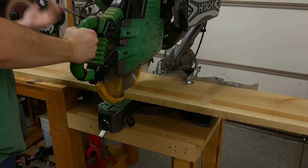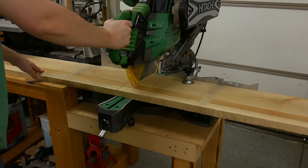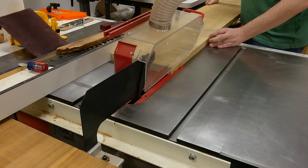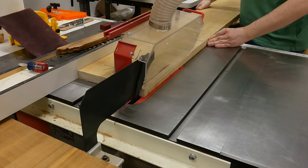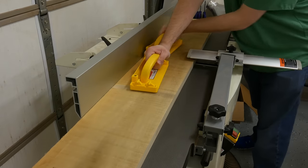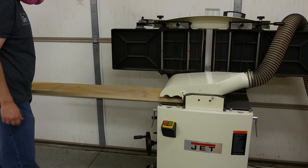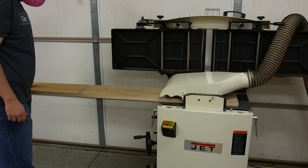I use the miter saw to cut them to rough length. Before I take them to the jointer, I like to remove as much material as I can because that makes flattening them an easier and faster job. Now that I've removed some of the excess off of the width, I take it to the jointer to flatten one side, then run them through the planer to get them to the final thickness.